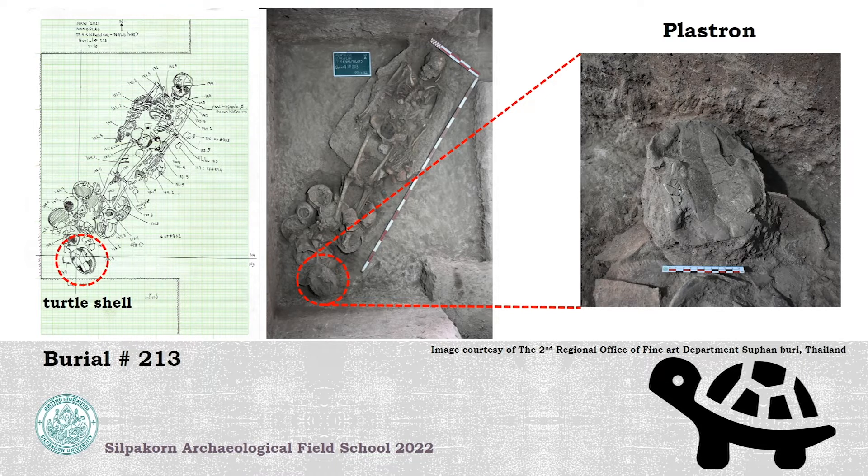As you see in the presentation, we found them below the feet of burial number 213. We found both pieces of the turtle shell — the carapace part and the plastron part. The carapace part is the upper part or the loop of the turtle. The plastron part is the lower part, the shell covering their chest. The part shown in the picture is the carapace part. They were in the upside-down position when we found them.